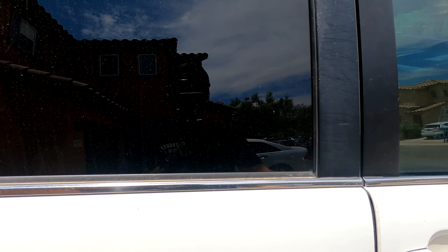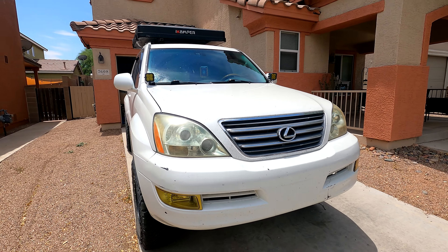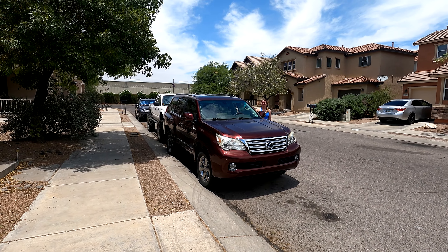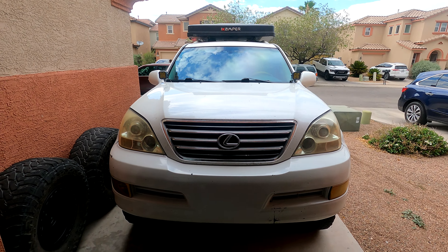Funny part is I was going to use the GX 460 to haul the tires since there's no drawer system in it, but my wife was using it. As I'm finishing loading up the 470, she pulls up. So we just loaded up and rolled to Firestone.